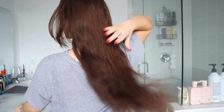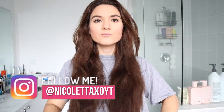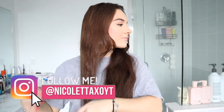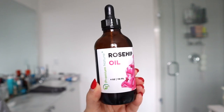Hello, gorgeous, welcome back to my channel! If you're new, hit that red subscribe button down below. I post every single Tuesday and Thursday. My hair is in dire need of a good conditioning treatment — it's been really lifeless, dry, and frizzy. So I decided today I will be putting rosehip oil to the test and applying this oil onto my hair.